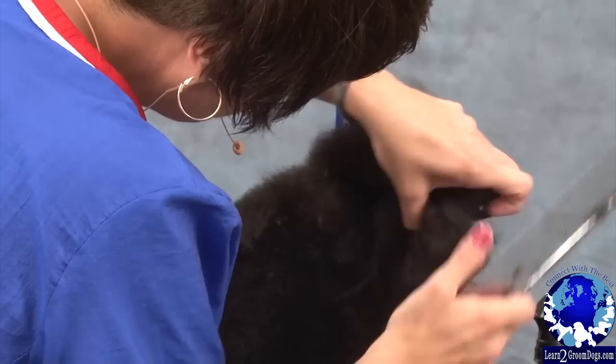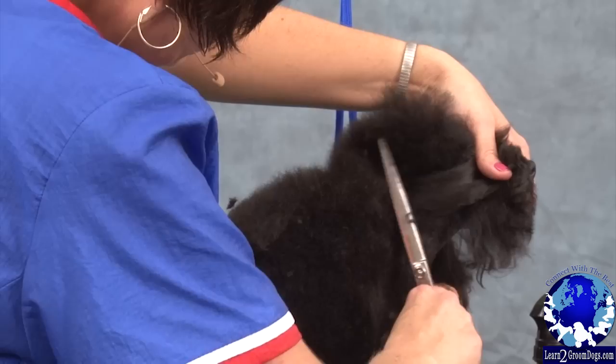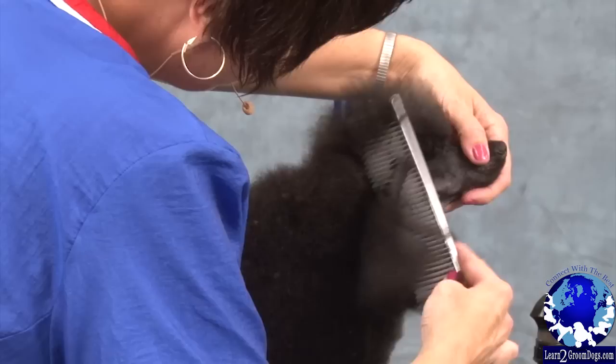When you're doing this coming up over the back of your ear, you're not straight up and down — you're at an angle coming out.